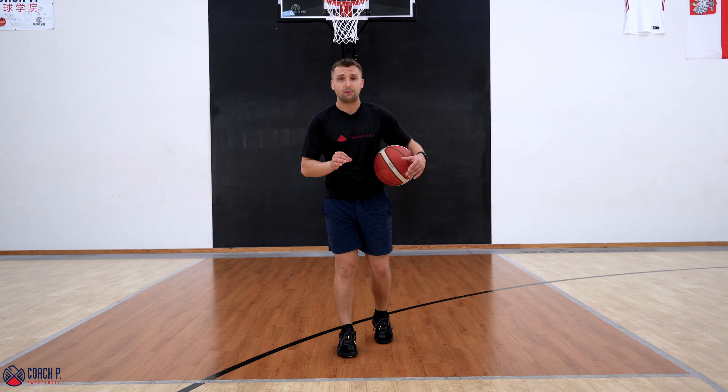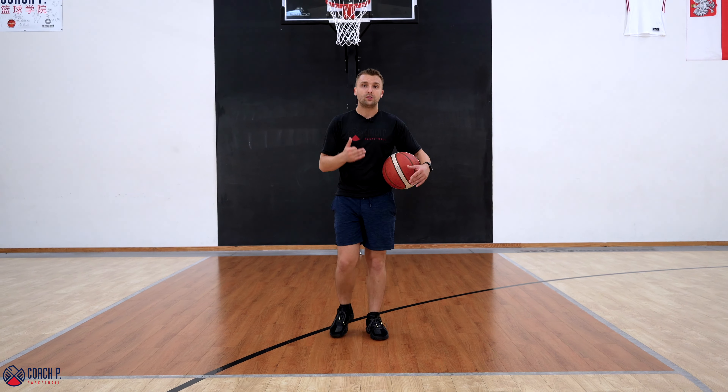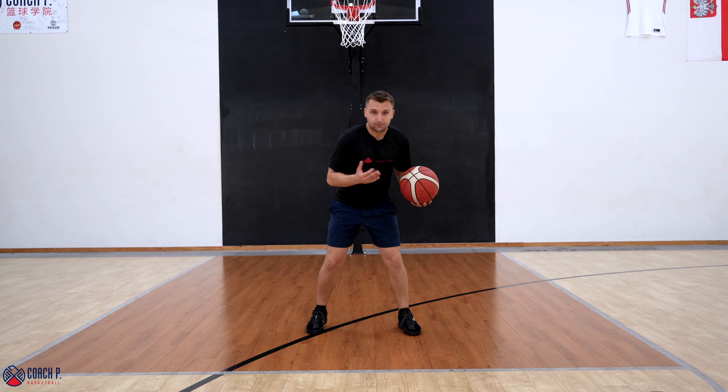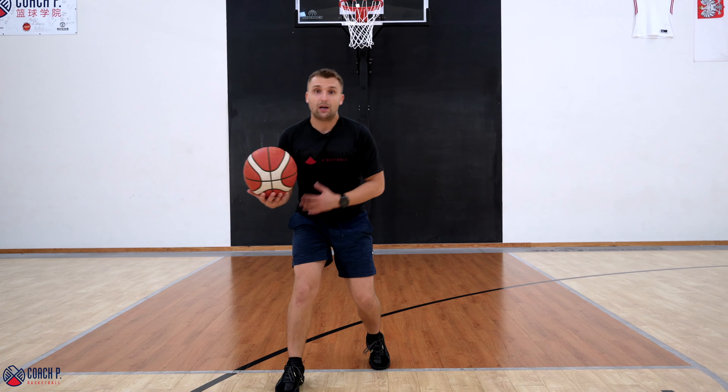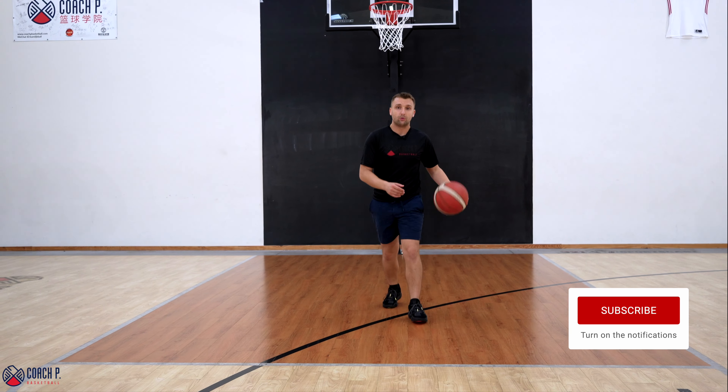You're gonna beat every single defensive player every single time once you master it. The Pistol Pete crossover is a crossover and then jab. There's a lot of shimmy with your body going on there, a lot of misdirection, and it works every single time once mastered.